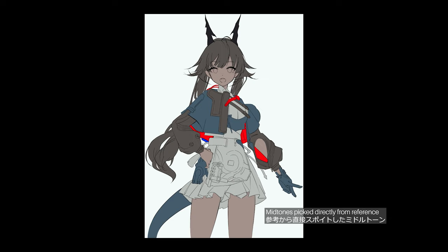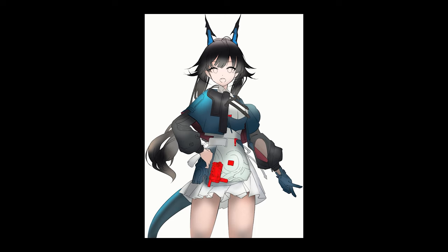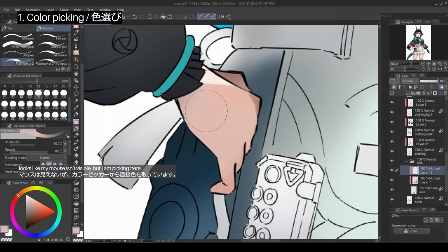So from now on, every color I use will have to be picked from the color picker, and we'll see how that turned out at the end of the video. Because Lydux's style is more realistic and painting-oriented than the usual cell shading we tend to see in anime art, I've decided to put more colors onto the canvas first for me to use later using the airbrush. As we get started on the rendering, I'll briefly explain the painting process, which is basically just these steps on repeat.